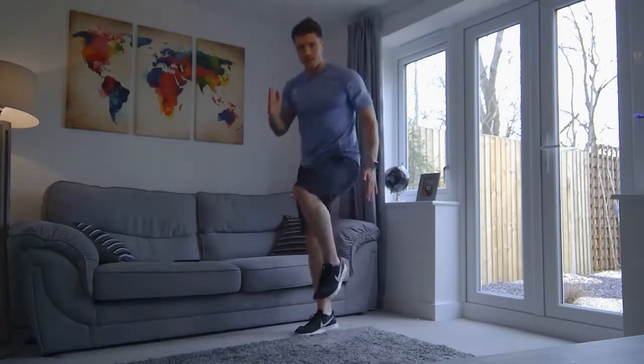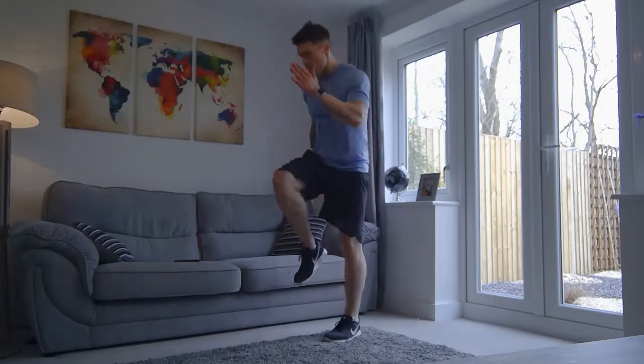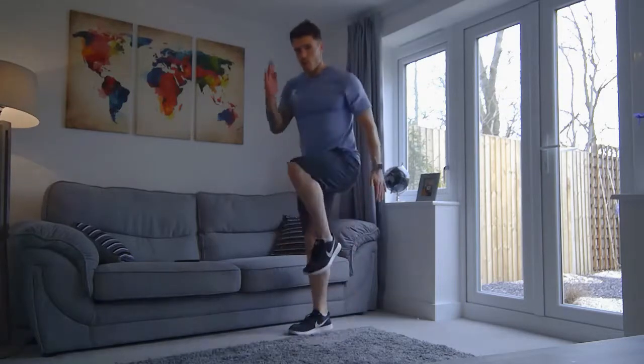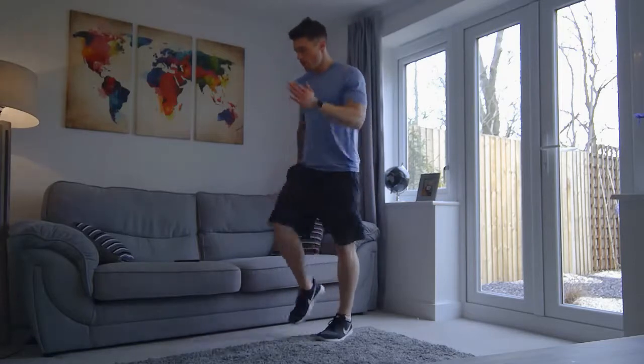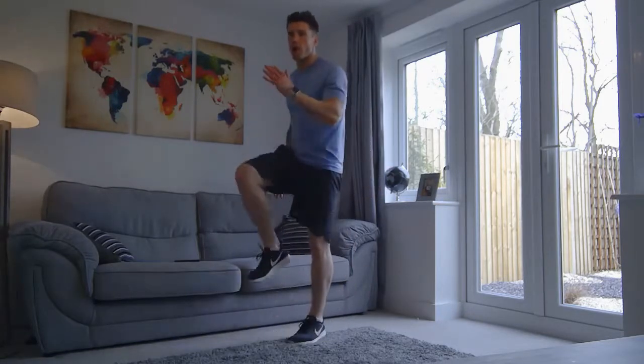Come on, last little bit. You've got 15 seconds left — that is workout done for the day. Well done, ten more. Remember to keep breathing, okay? Don't hold your breath. Four, three, two, and one.